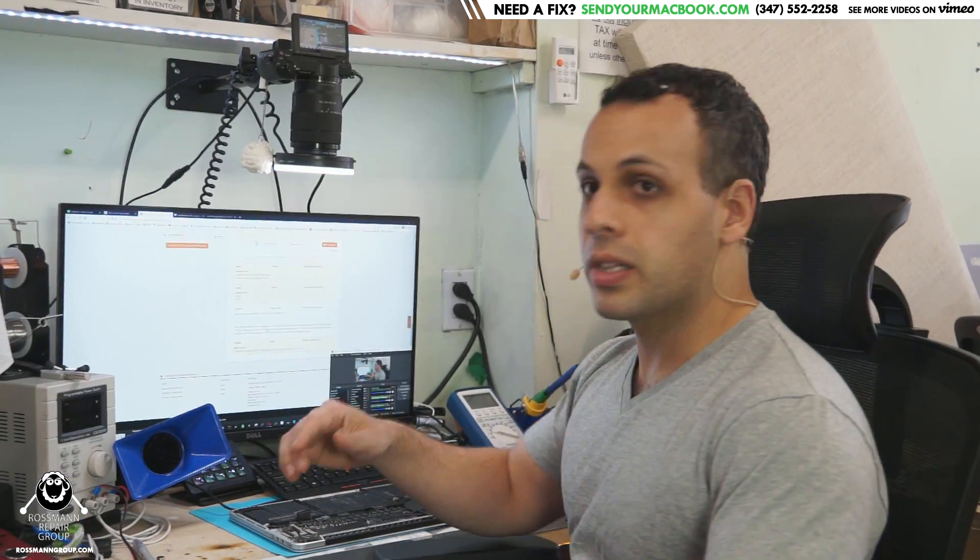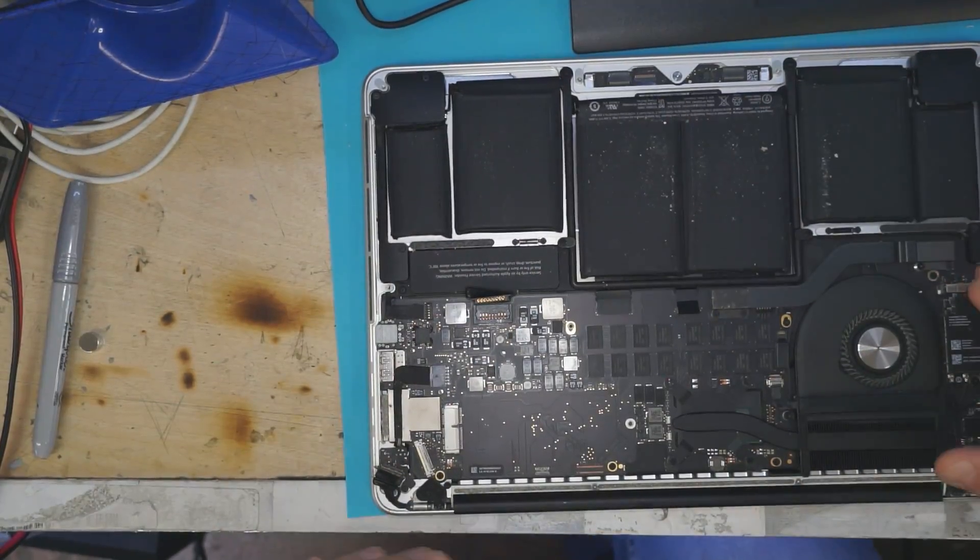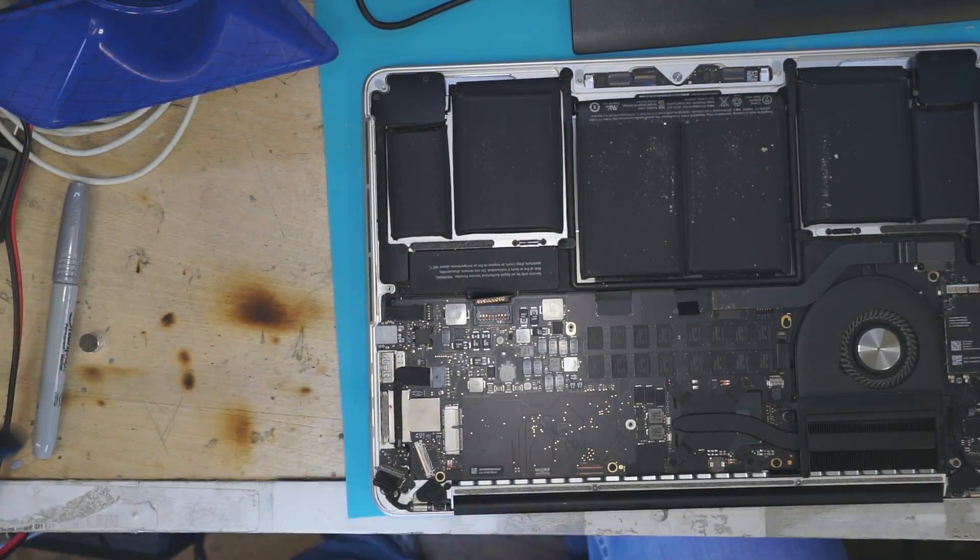So they told this customer that they could not run diagnostics on it — they believed it was a board issue. And after getting it back from the Apple Store, it went from giving you a question mark folder to not only not giving you an image, but telling you that there was actually a board issue. So let's take a look at this machine and see if there's anything you guys notice when we take a look around the board.